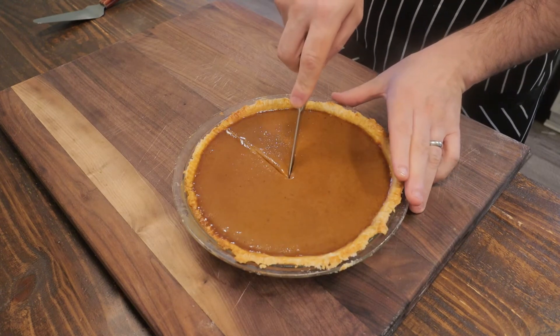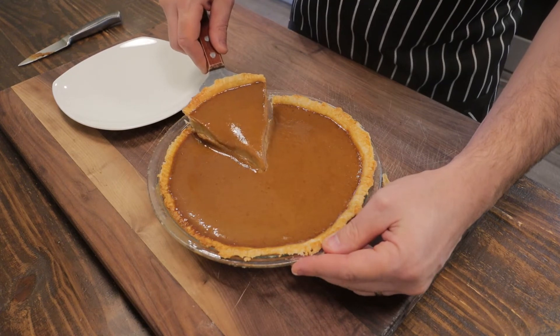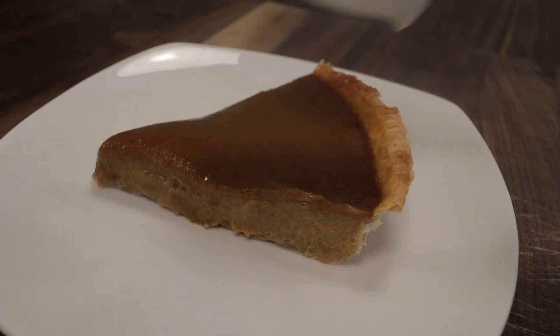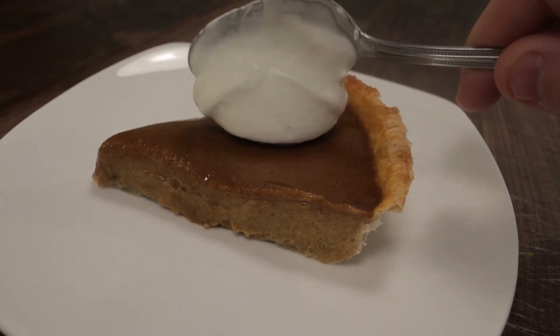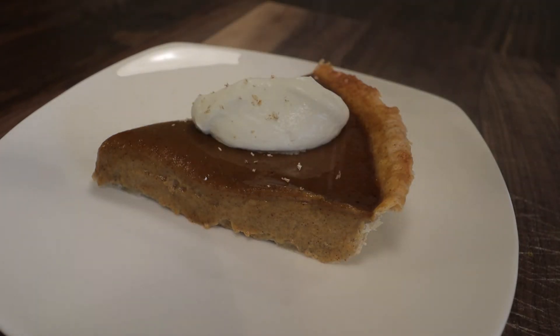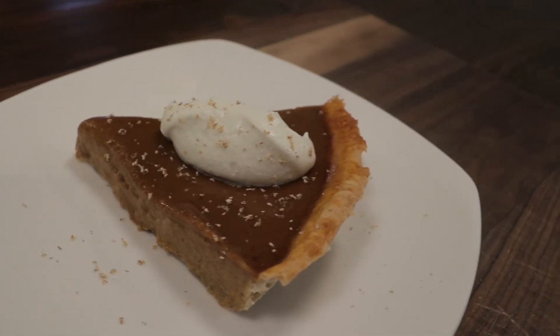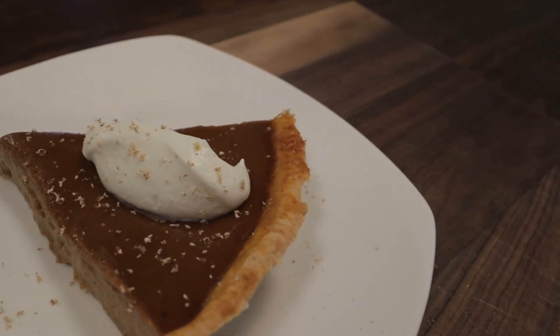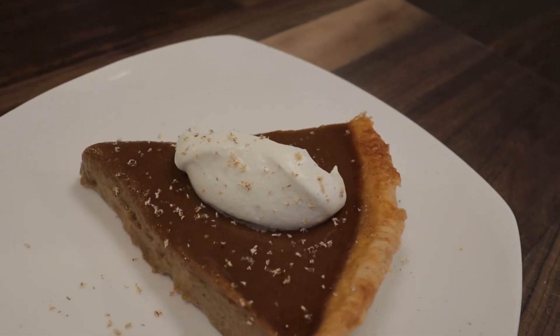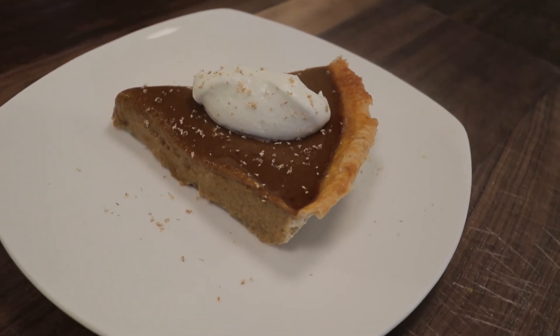Cut into the pie — it looks great. A nice healthy slice on the plate, a dollop of whipped cream, and some freshly grated nutmeg right over the top. Cinnamon works as well, or a couple more dollops of whipped cream. That is pumpkin pie completely from scratch — make this for your family and friends, you will not be disappointed, I guarantee it.